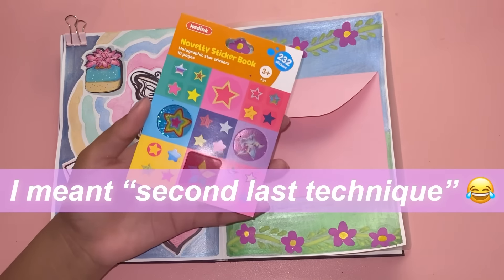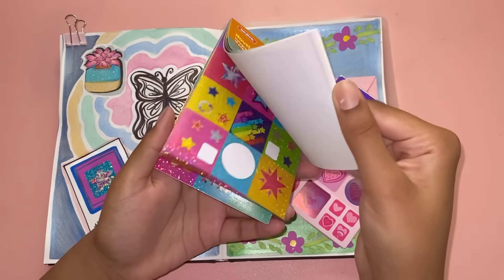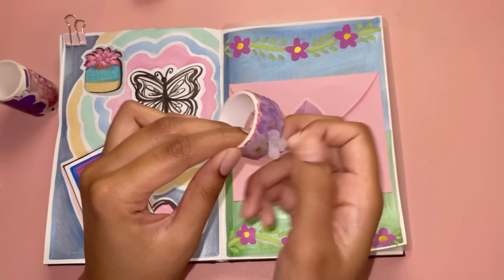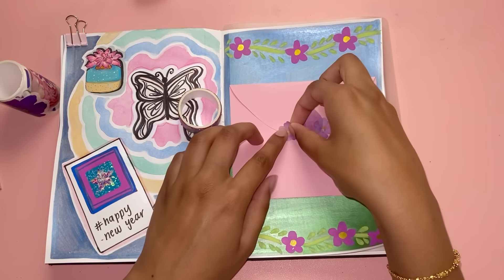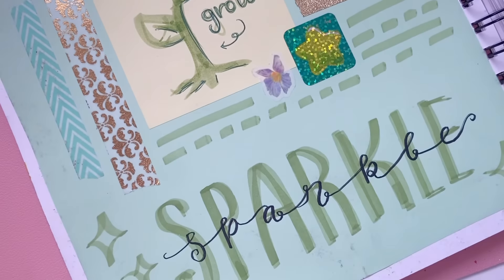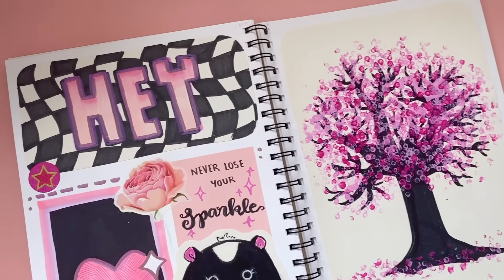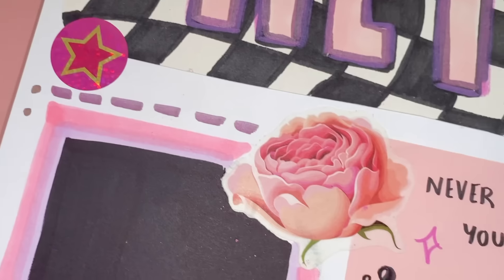Transitioning into our second-to-last technique: use stickers in your sketchbook. You can use pre-bought stickers, washi tape, or even make your own stickers. I love using stickers in my sketchbook because it's such a quick way to add a bright pop of color — all you're doing is peeling the sticker off and putting it on, it's that easy and it looks really cool as well.